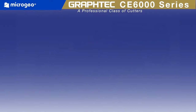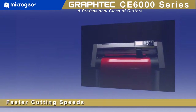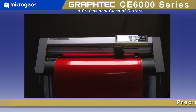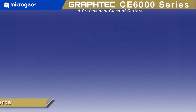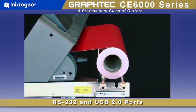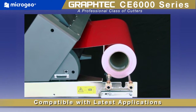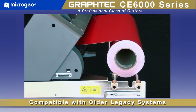The CE6000 offers real cost performance advantages over other brands of cutting plotters. Besides its faster cutting speeds, it also incorporates a precision servo motor, consistently delivering better accuracy and higher production. With its RS232 serial port and high-speed USB 2.0 interface, the CE6000 is compatible with the latest PC applications as well as older legacy computer systems.